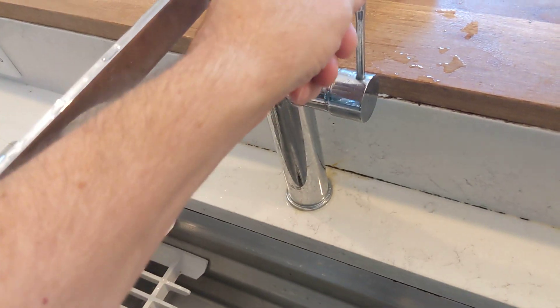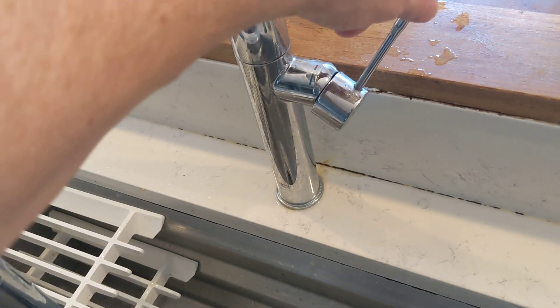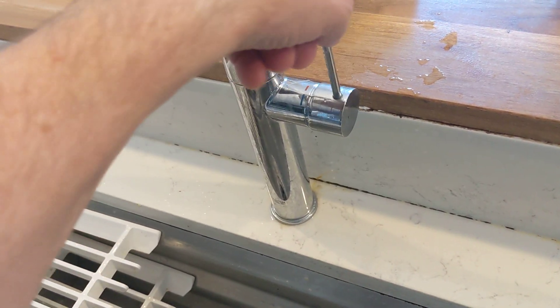Single lever control, which is all the thing now — who has a double lever control? Hot, cold, all the usual stuff going on here.